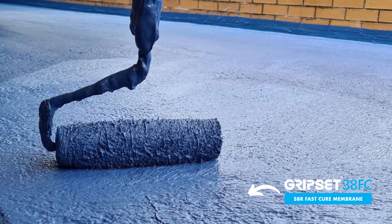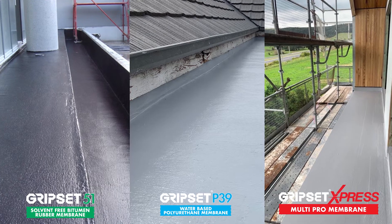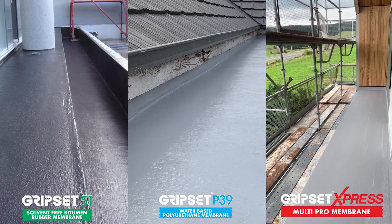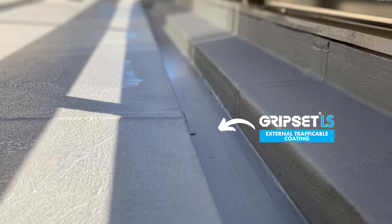Liquid membranes in our range: there's the famous Gripset 3DFC that the country knows, Gripset 51, there's the P39, there's the Multi-Pro, there's the LS Roof Coat. We've got a number of different liquid membrane systems in our range.